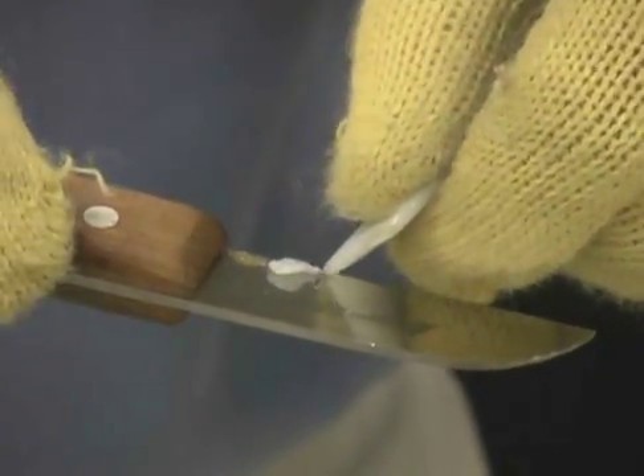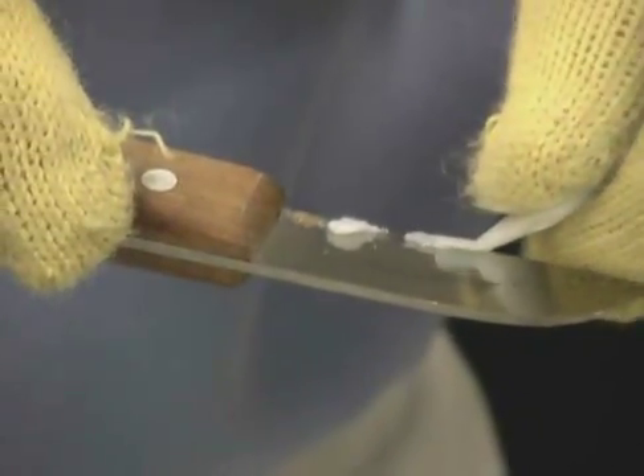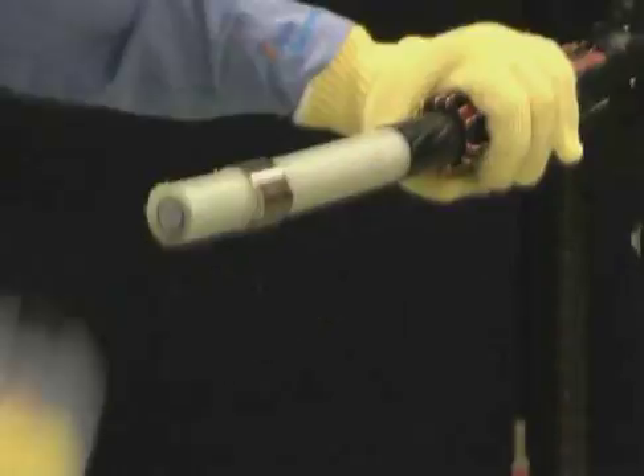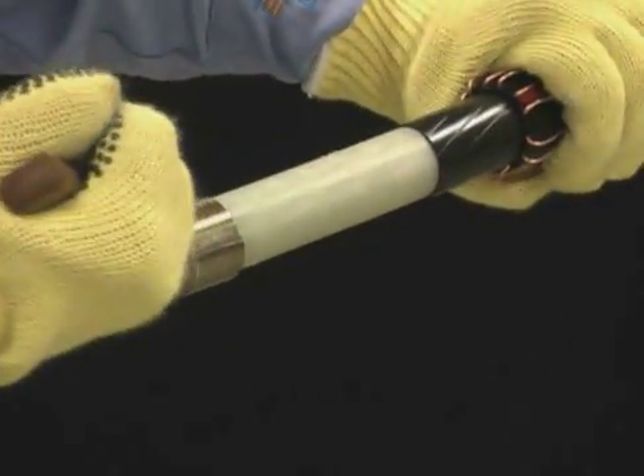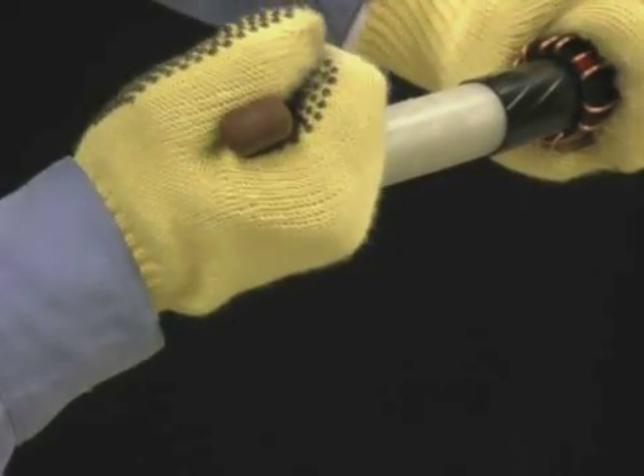Apply silicone grease to the knife blade to ease the blade through the hard insulation. Make two longitudinal cuts one half inch apart, less than 90% of the way through the insulation, so you do not damage the conductor below.